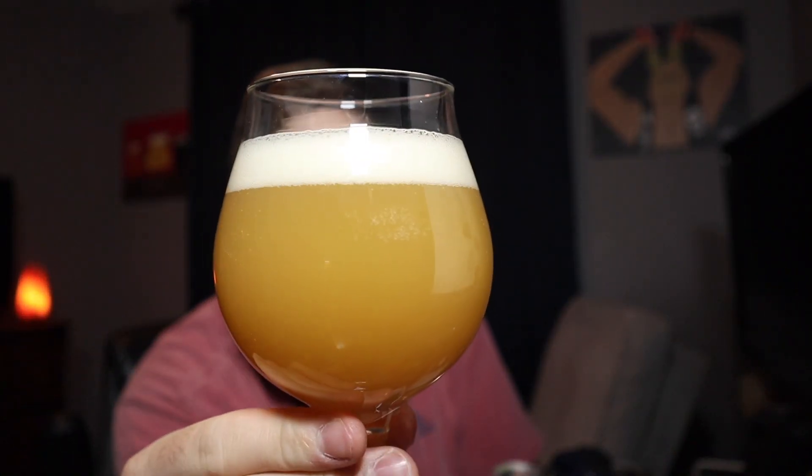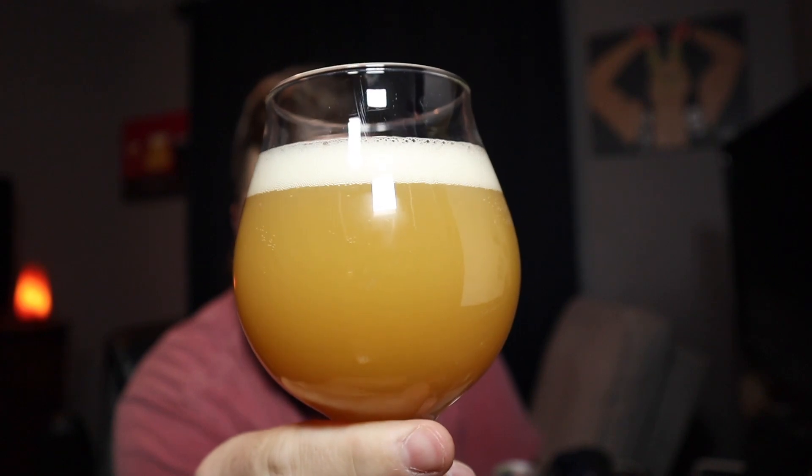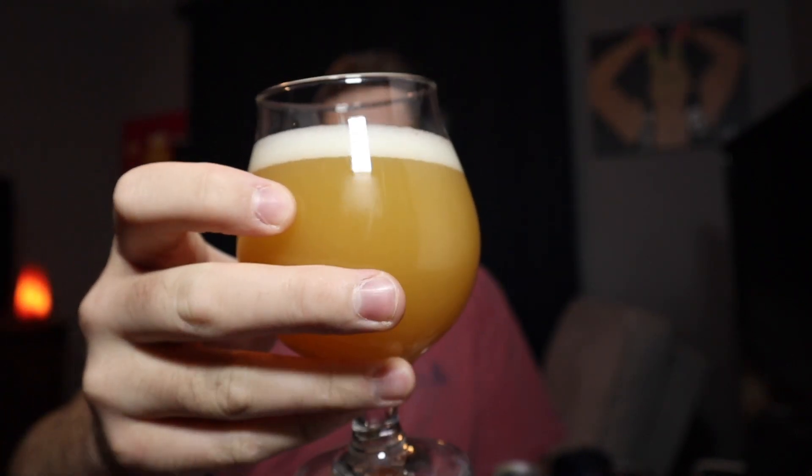There is a canned-on date — this one's canned on June 4th, so we're a little over a month old, which is fine with me. That's pouring a really light, straw-colored, beautiful beer — completely opaque, full haze. It's a light gold with a finger of bright white head that's dissipating fairly quickly, but I think it's gonna leave some lacing. 7.9 percent.